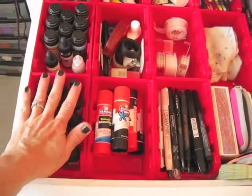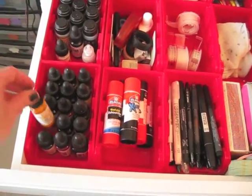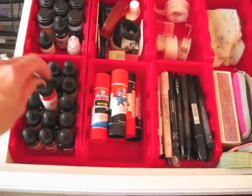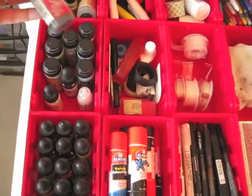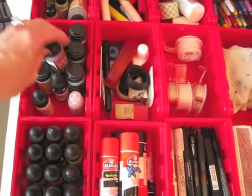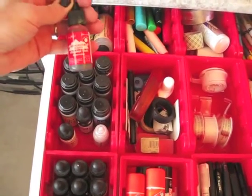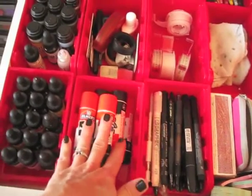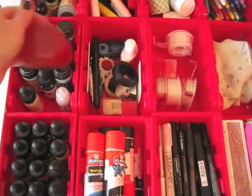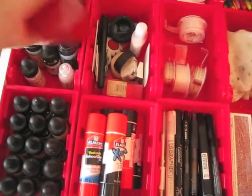This one right here has my Dr. PH Martin's concentrated watercolors. I have some distress stains and some alcohol ink. I've got my glue sticks. This is just kind of odds and ends — white out, wax thread, and erasers.